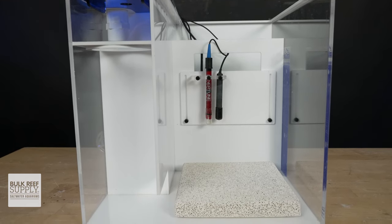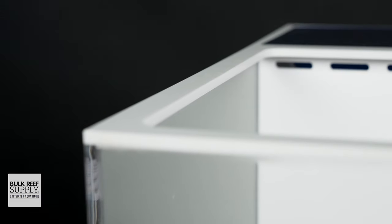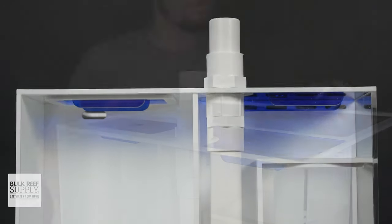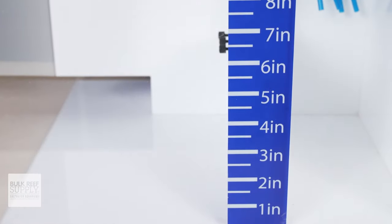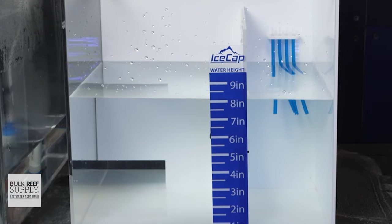These sumps are built to last. They're quiet and easy to install, with solid top braces to help prevent bowing or stress on the seams, a bubble-diffusing intake chamber for smooth and quiet operation, standard one-inch drain fittings for easy, clean, and secure connections, and a handy water height chart right on the front to help you perfectly dial in your skimmer.